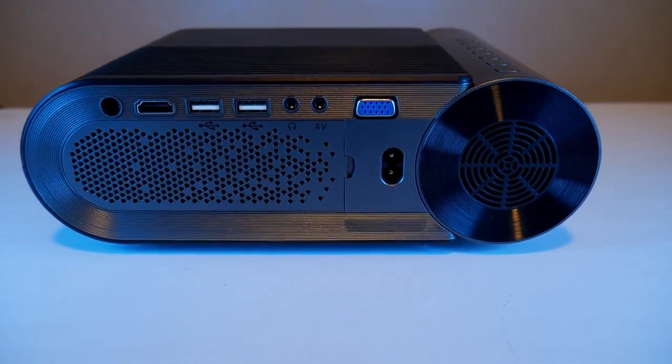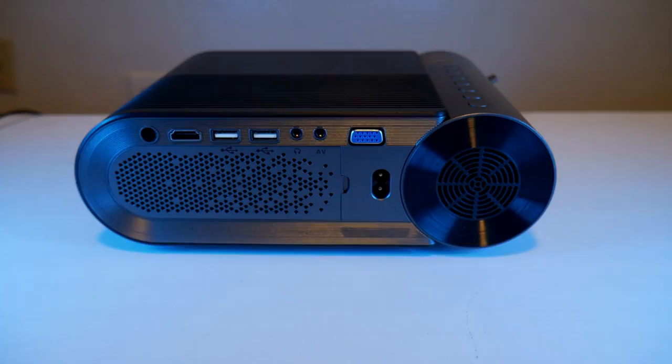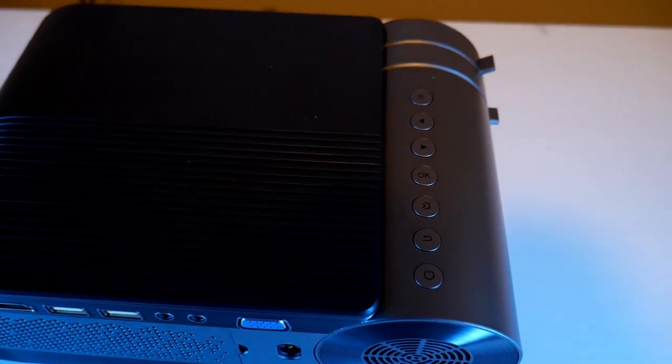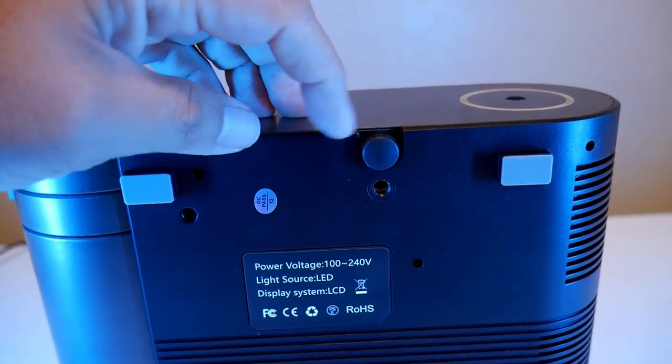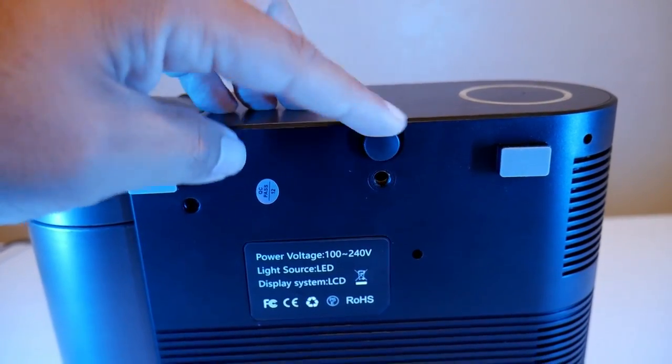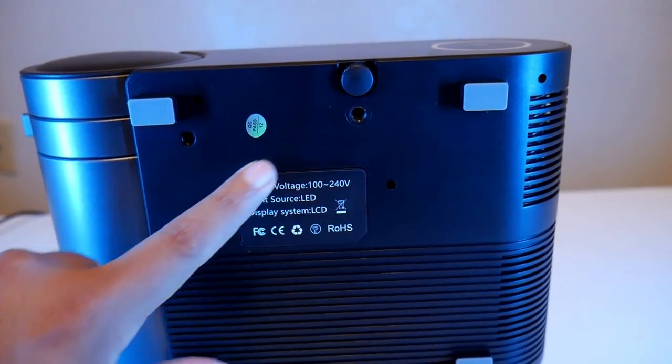In the front you get the knob for keystone correction and focus. On top there are buttons to access the menu, in case you don't want to use the remote. On the bottom you'll find an adjustable screw for height adjustments and also an adapter for a tripod, which works much better.